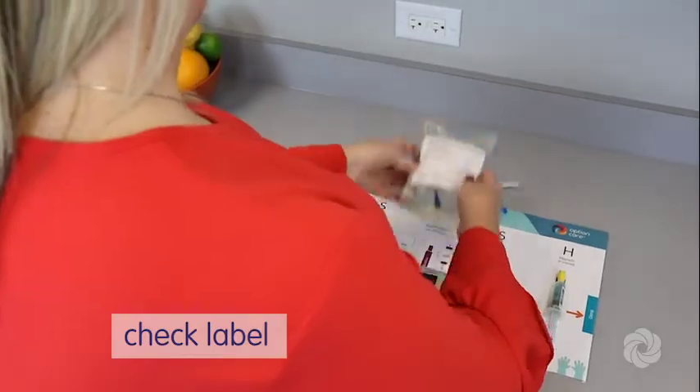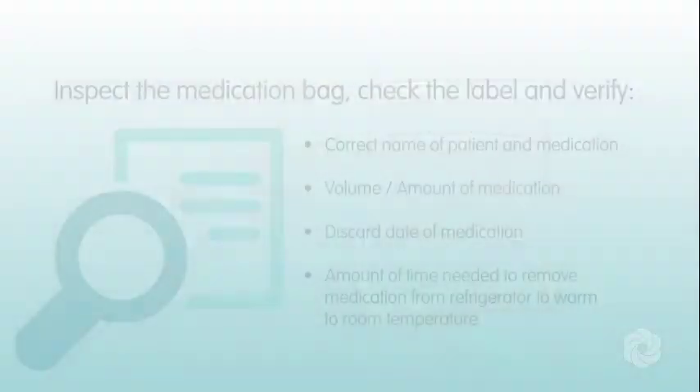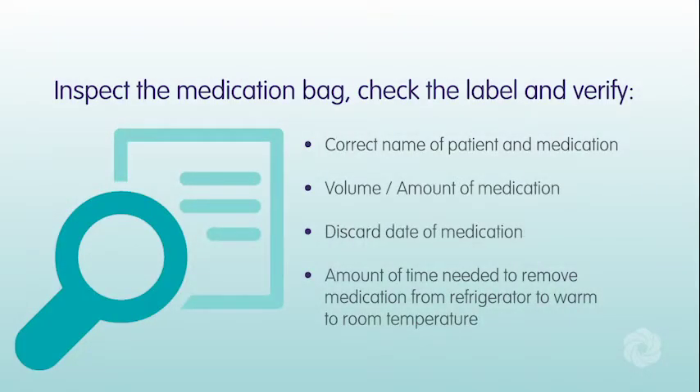Inspect the medication bag. Check the label and verify: the correct name of patient and medication, volume and amount of medication, discard date of medication, and the amount of time needed to remove medication from refrigerator to warm to room temperature.